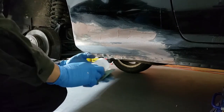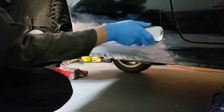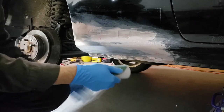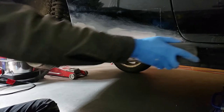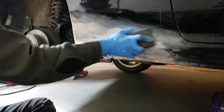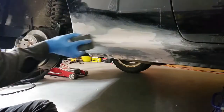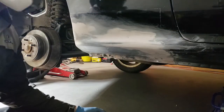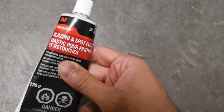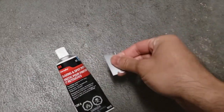Now I'm sanding the bulk of the filler with some 40 grit and moving up to 80 grit. Now it's time to use some glazing putty to fill in any small imperfections and sand that with 400 grit once it's dry.